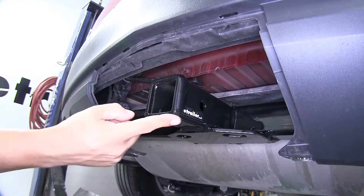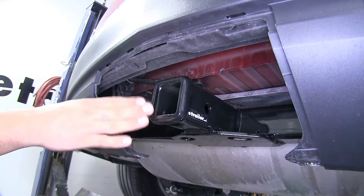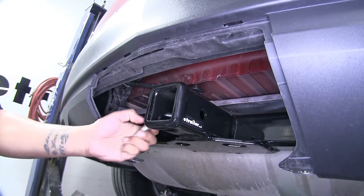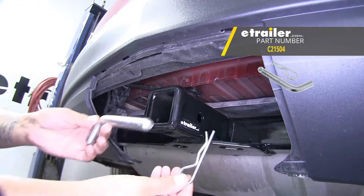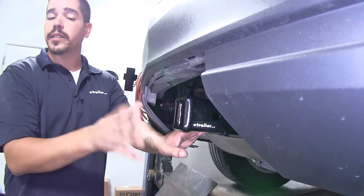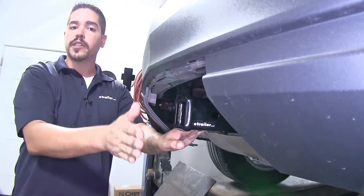It is a Class 3 hitch, which means it's going to give us that 2-inch by 2-inch receiver tube opening, and it's going to have a lot of different varieties of accessories that we can put in there. The hitch pin hole on the side is going to accept a standard 5/8 pin and clip. Now these aren't included in the kit, but you can pick them up at eTrailer.com. Because it sits so far back, you want to keep in mind any kind of clearance issues you may have with folding accessories, as the shank is going to have to come out and clear the rear bumper.